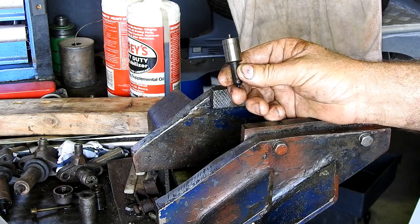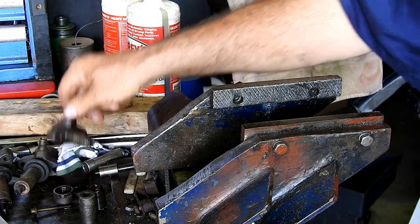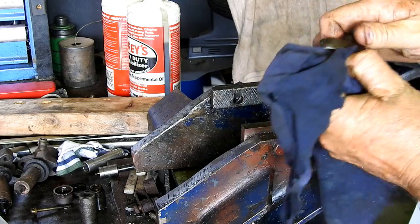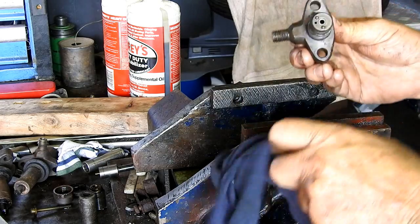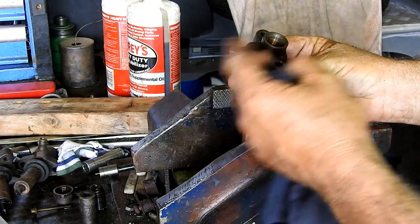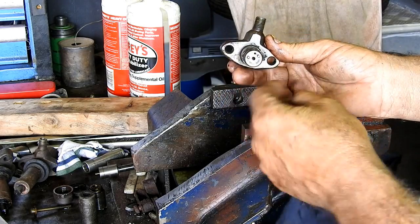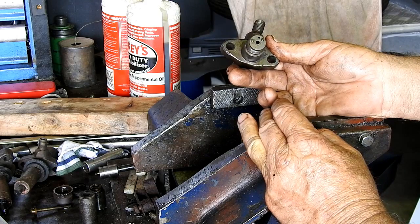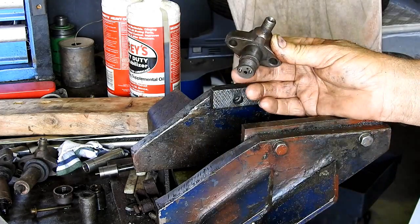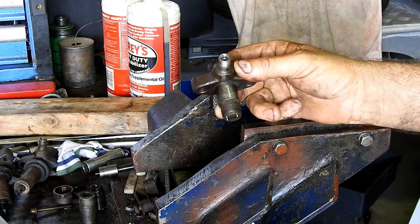We're going to put new nozzles in all of these and set them up properly again. That's just how you test an injector and pull it apart. We'll end the video here, which gives us a chance to order the parts. When we order the parts we'll tidy up all the housings nicely, assemble the injectors, and test them with the injector tester to make sure they're in good order and sealing correctly. There you go - that's testing and stripping one of your injector nozzles.